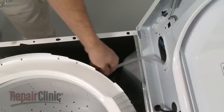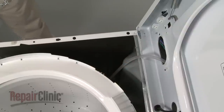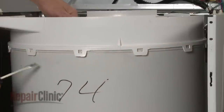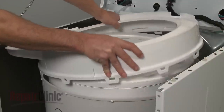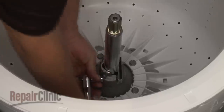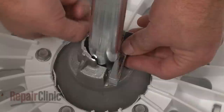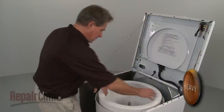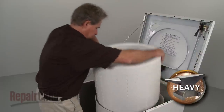Detach the pressure switch tube from the tub cover. Use a flathead screwdriver to help release the tabs to remove the tub cover. Use the half-inch socket to remove the trunnion block mounting bolts and pull the block off. You can now lift out the inner tub.